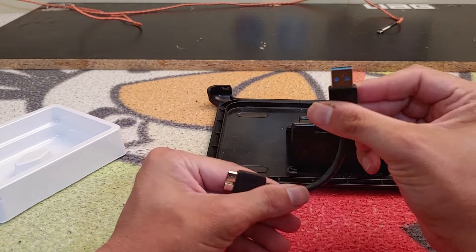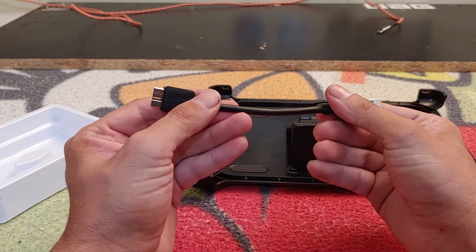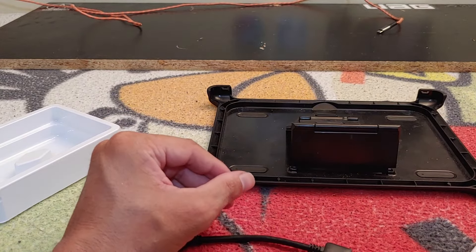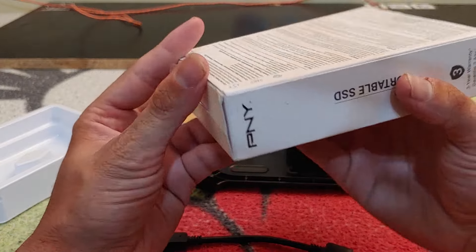Inside the box we get a very short USB Type-A to micro USB cable — and I mean ridiculously short. And it looks like that's everything that comes with the SSD.